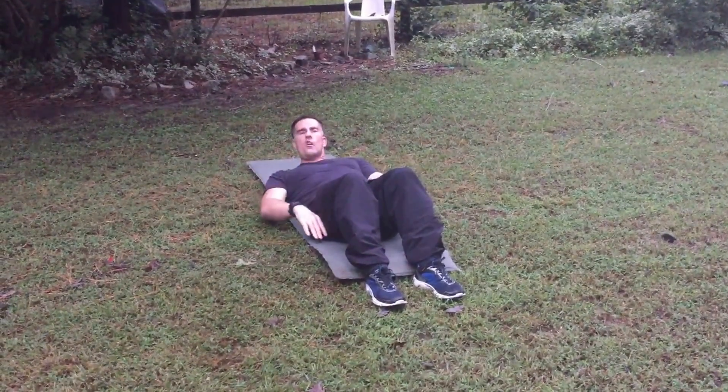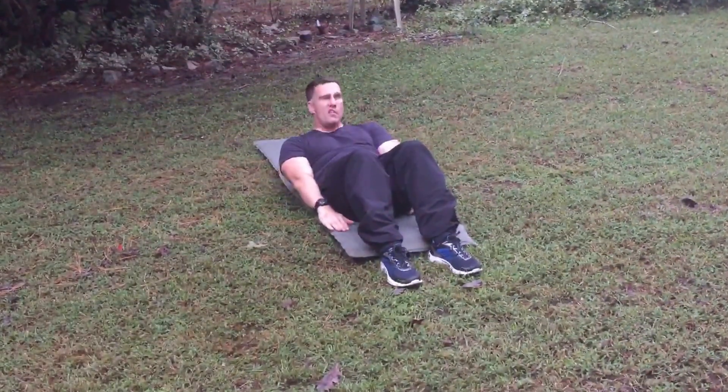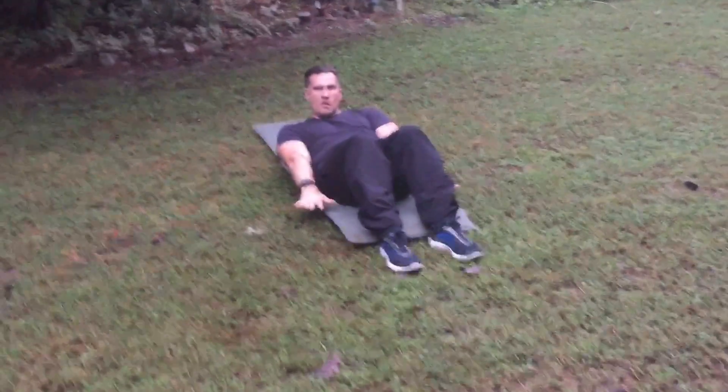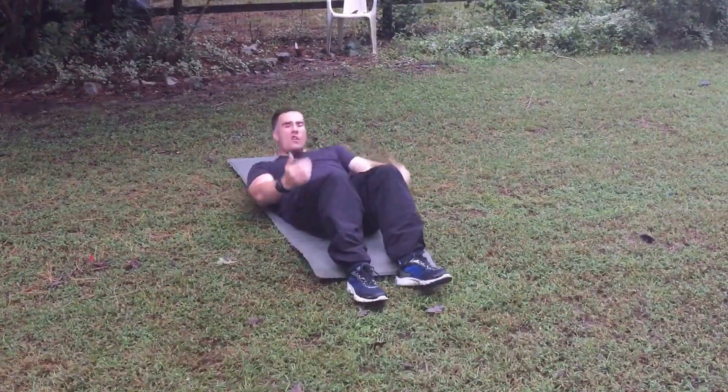Here's the reverse crunch. Take your hands, lay flat, and then reach like this — taking your hands out like this, then go back down. That's the reverse crunch.